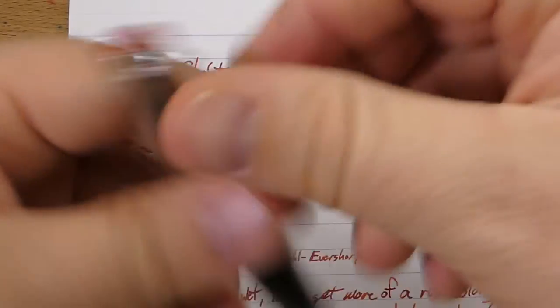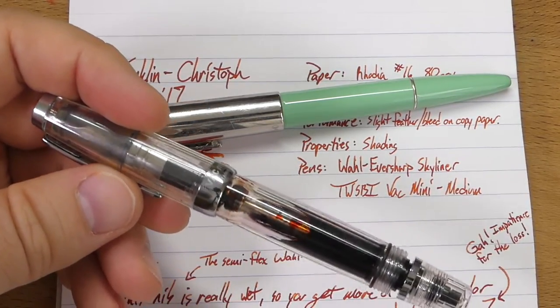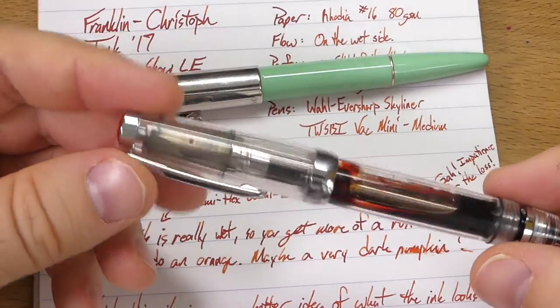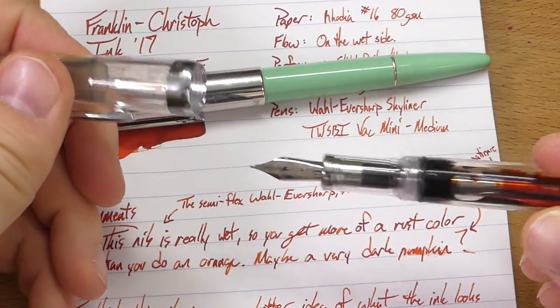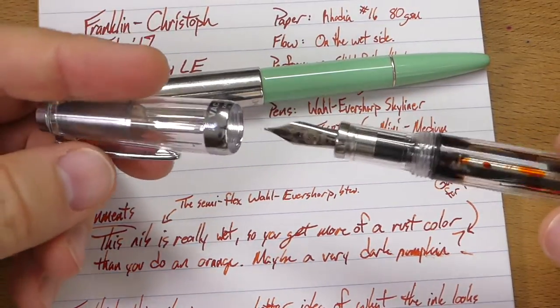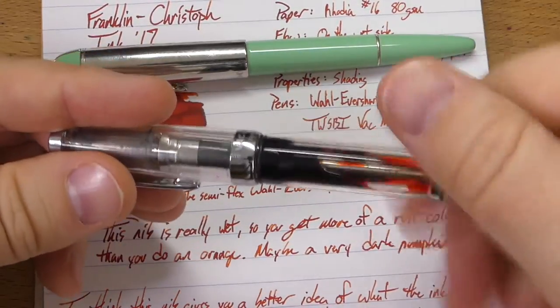I also had it in this pen, which is a TWSBI Vac Mini. Of all the TWBSIs I have — and I have several — the Vac Mini is probably my favorite, although I really do like the Eco as well. This is a great little pen; if you haven't tried one, definitely do. This is the medium nib. I didn't put this ink in anything really fine — I just don't have very many fine nibs sitting around right now — so we're going to do it in a medium, a medium that's super wet.